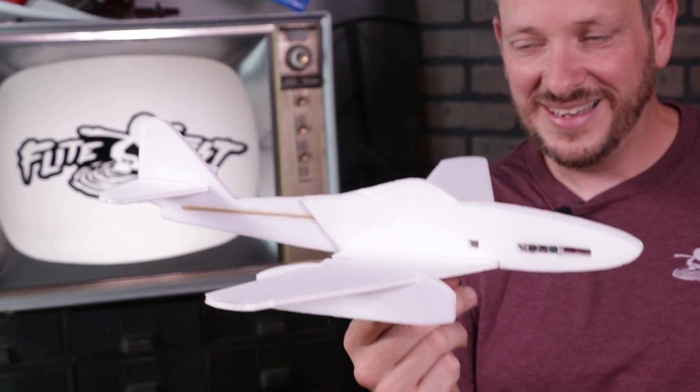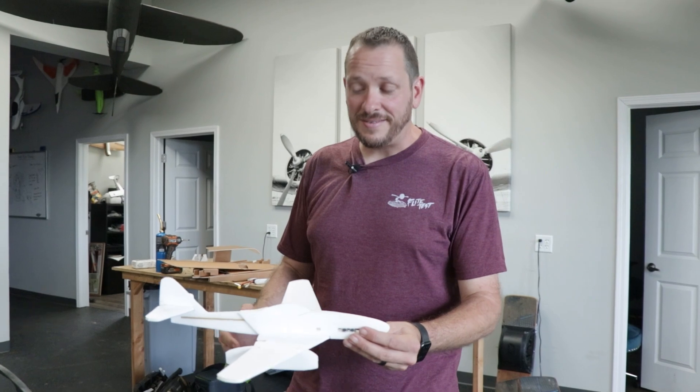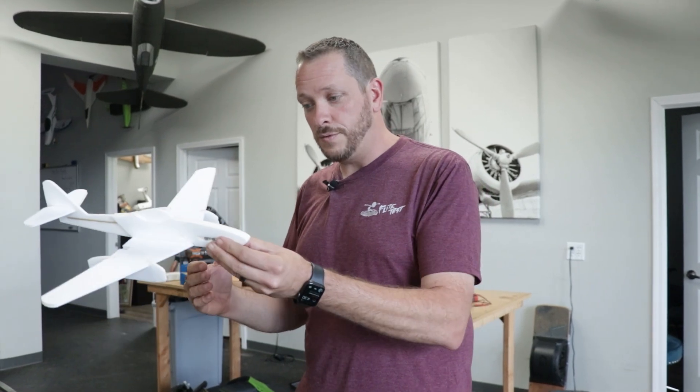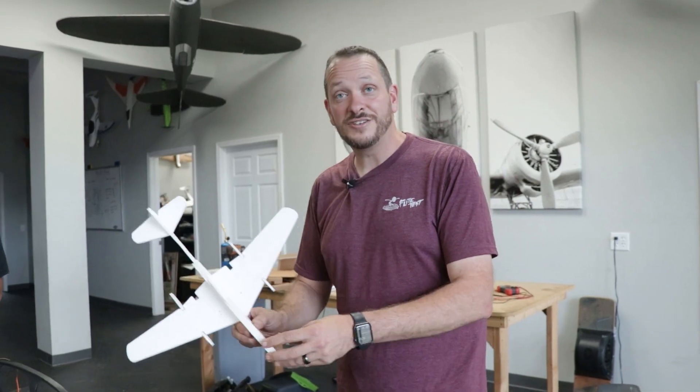That looks perfect. Let's take it out and see how she flies as a chuck glider. We have our center of gravity established and the angle on our tail which gives us the right amount of up. Every model is going to be different, so if you need to move your nose weight forward or backwards, or deflect the tail a bit, that's okay.